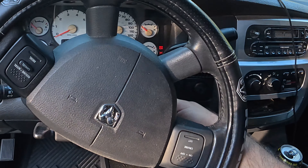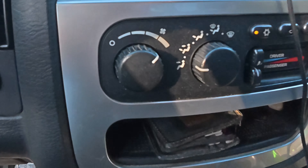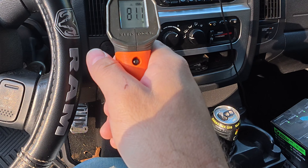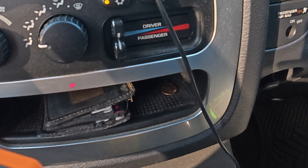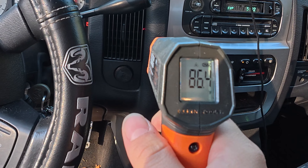Turn your truck on and make sure you have the AC all the way up. That air is about 81 degrees — if anything, we're heating up. We are not on heat. It's rising now.